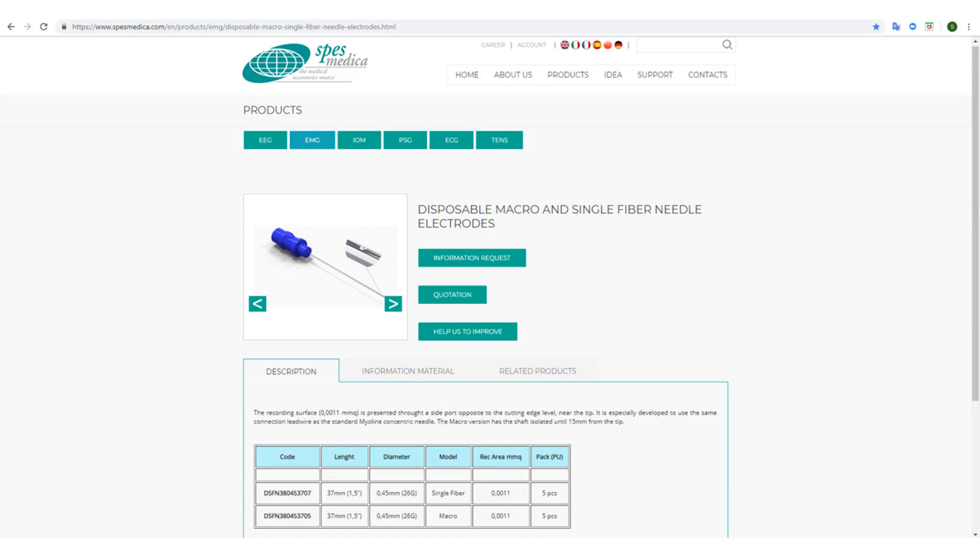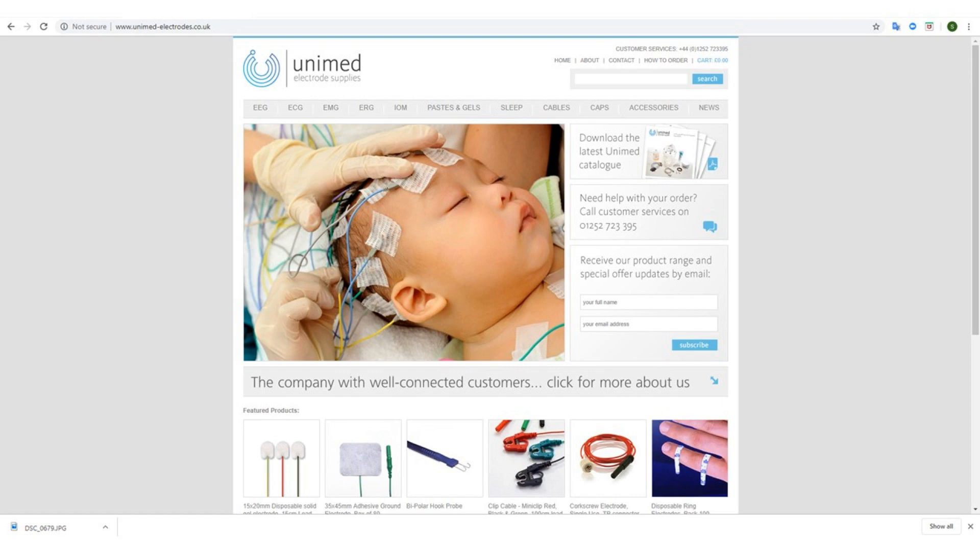If you want to find out more about these needles, by all means check out the Spurs Medical website or the PSY EMG site where you can see some more. Have a look at the Unimed website as well — I'll put a link to that in the description box below. Finally, if you have found this video series useful, please do support the channel by liking, sharing, subscribing, and commenting below. Looking forward to seeing you at some future point for the next video. All the very best.